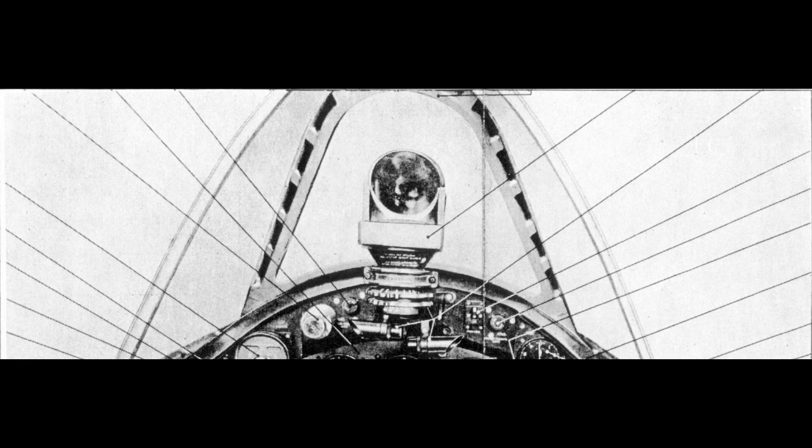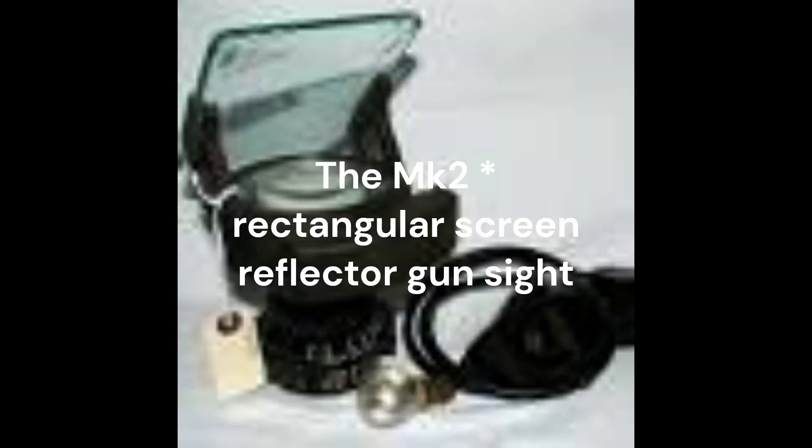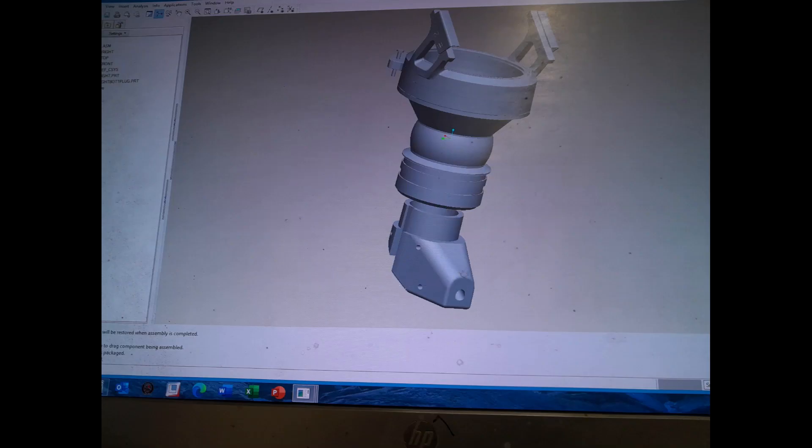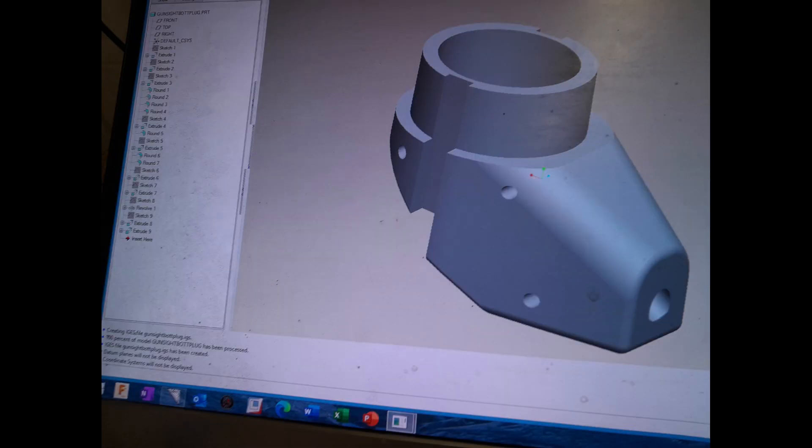The most recognizable instrument in the Whirlwind is the reflector gun sight. The early production Whirlwinds were fitted with the round screen version. P7056, being a late production model, is fitted with the rectangular reflection screen version. The Whirlwind Fighter Project was unable to source an original gun sight and plug, the later models being very rare and very expensive if one can be found at all.